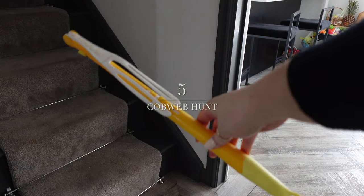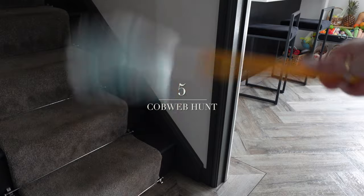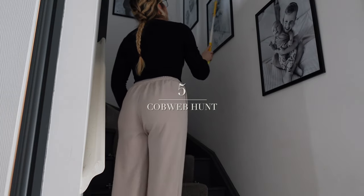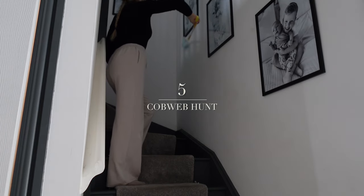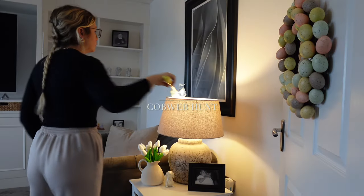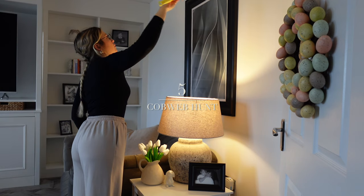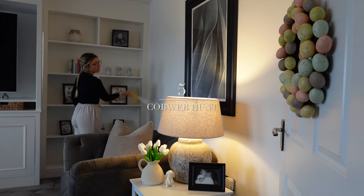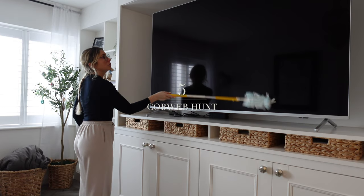Number five is a quick cobweb hunt. My favorite tool for this is my Flash dust magnet — it's extendable so you can reach hard-to-get places. I go over photo frames, up into corners, and into all the nooks and crannies that spiders love. I do this relatively often and still find loads of cobwebs every time; spiders get in and make their homes so quickly in those corners, which freaks me out.